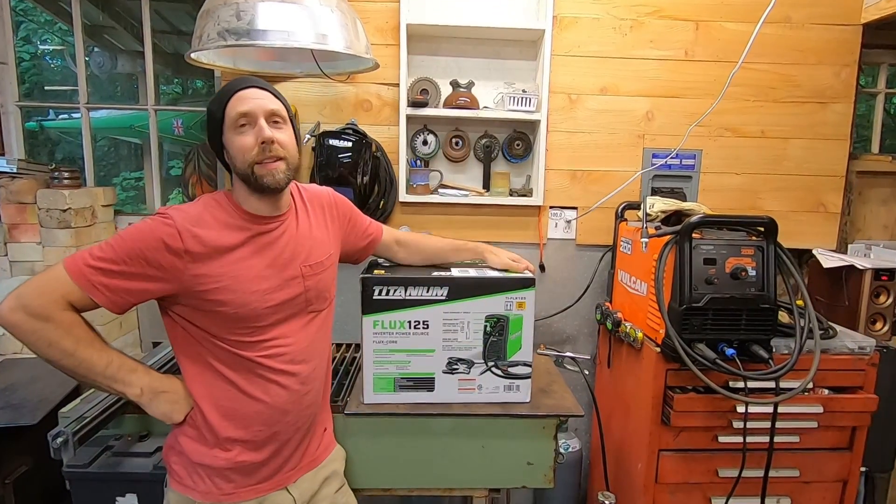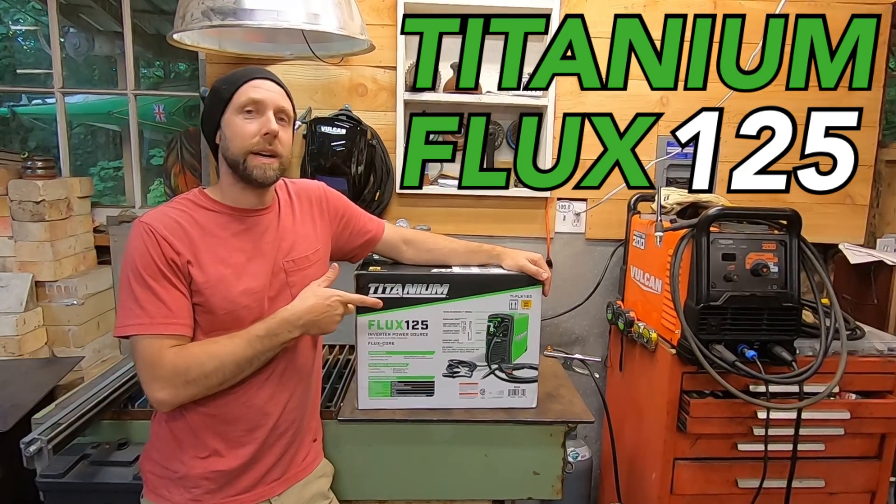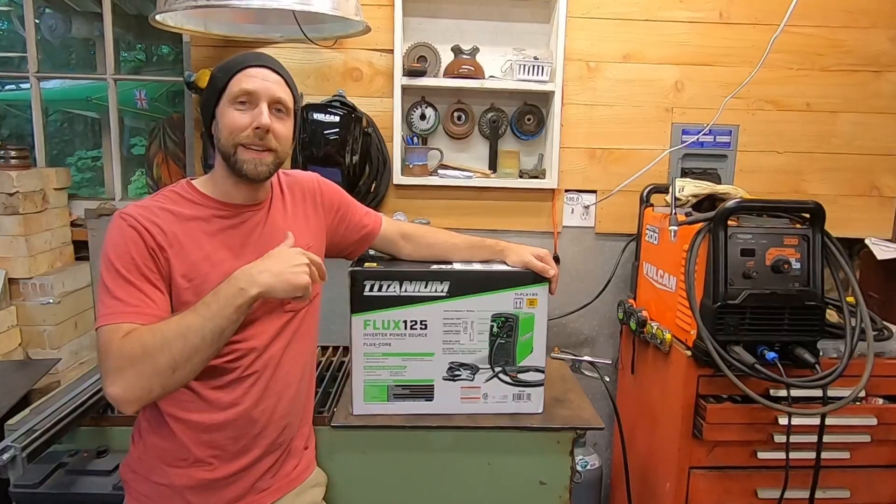All right, you guys — finally got the Titanium 125 Flux and I'm going to speed through this unboxing real quick and just show you guys the contents, so let's get opening this thing.